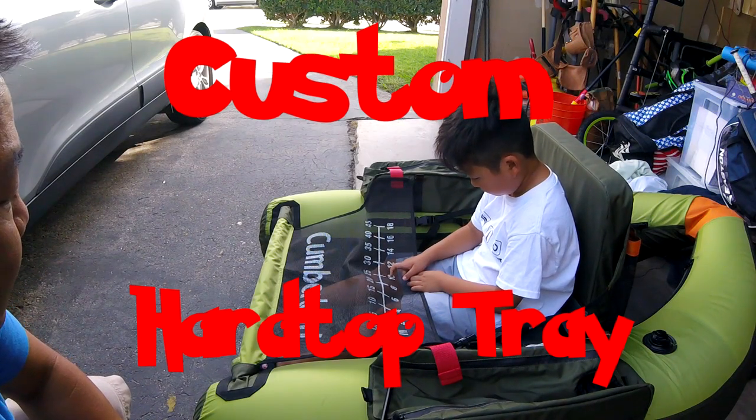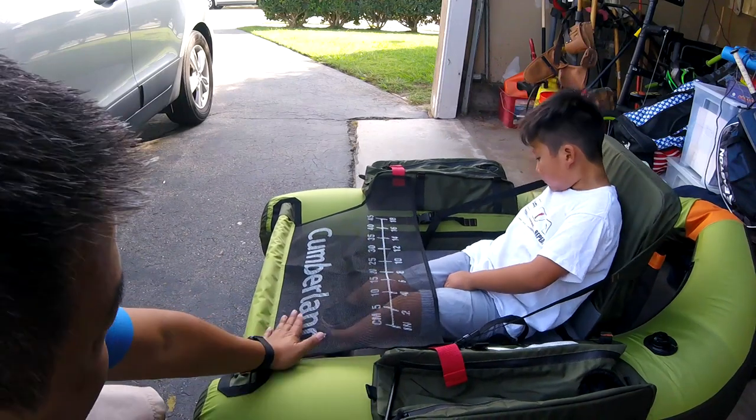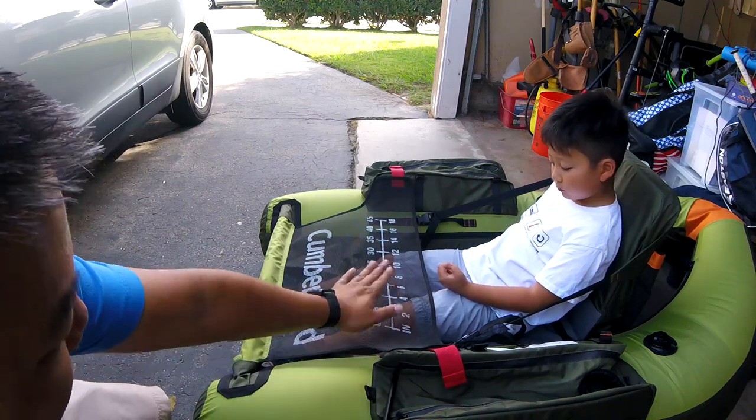The next thing I want to do for my Cumberland is look at the apron here. As you can see it kind of starts off in the front at an angle, up to where the pockets are, and if you imagine where I'm seated it's kind of an angle like this.